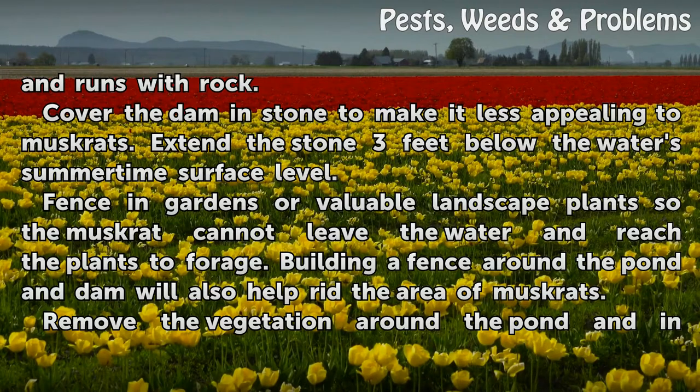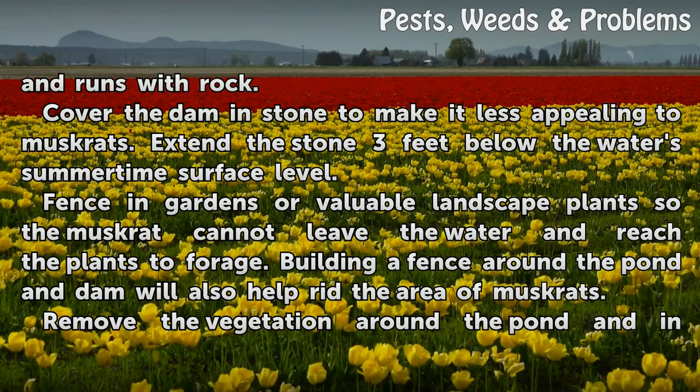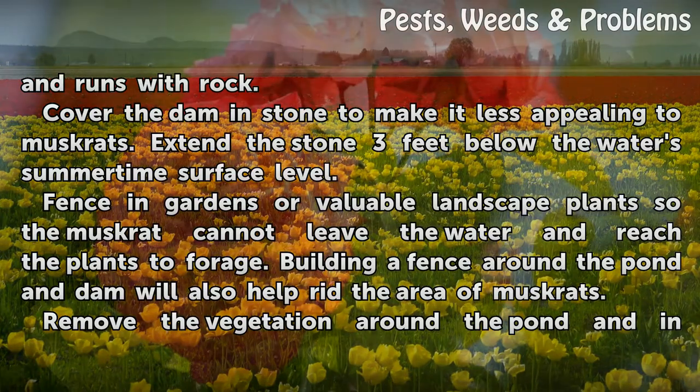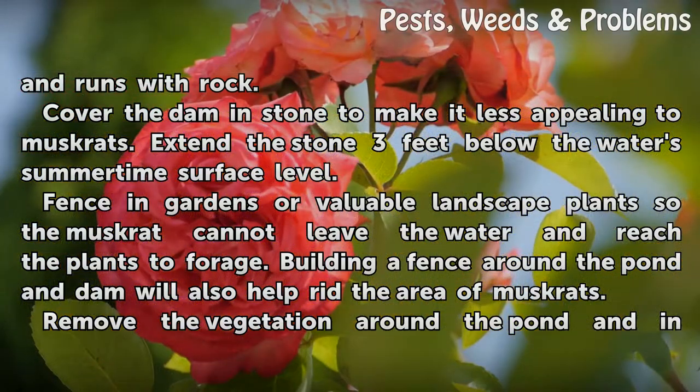Fence in gardens and valuable landscape plants so the muskrat cannot leave the water and reach the plants to forage. Building a fence around the pond and dam will also help rid the area of muskrats.